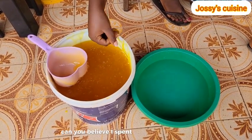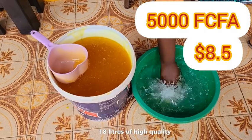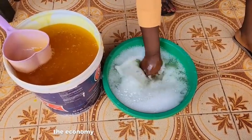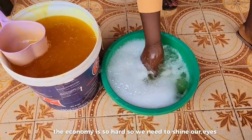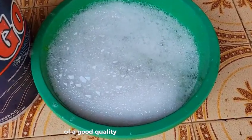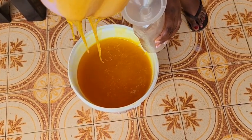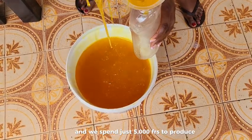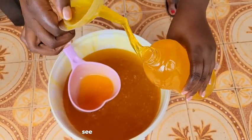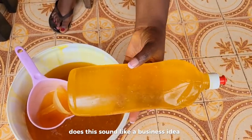Can you believe I spent just 5000 francs to produce 18 litres of high quality multi-purpose liquid soap? The economy is so hard, so we need to shine our eyes. How much is 1 litre of a good quality liquid soap sold in your area? At least 1000 francs, right? And we spent just 5000 francs to produce 18 litres of high quality liquid soap. See how thick it is.